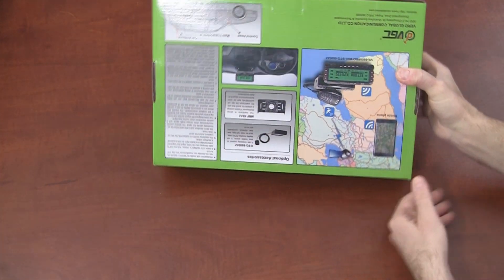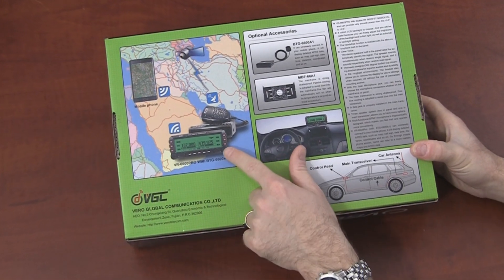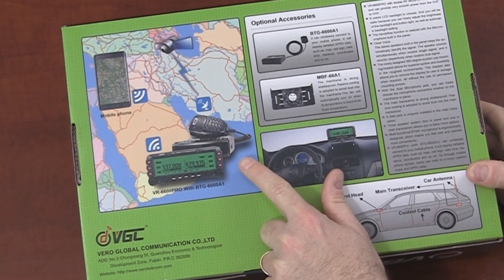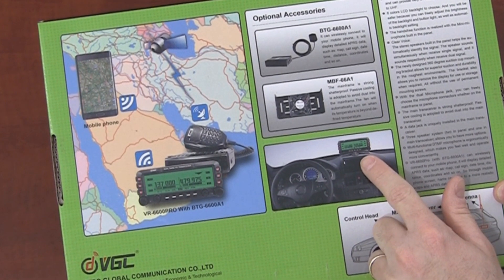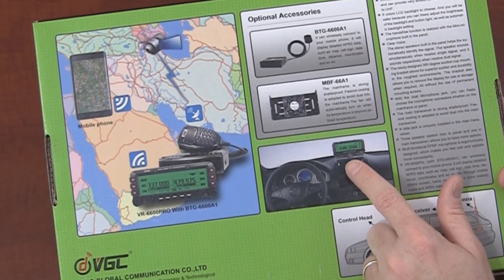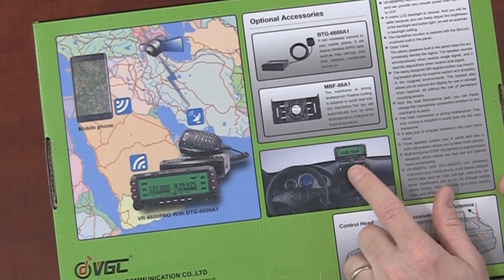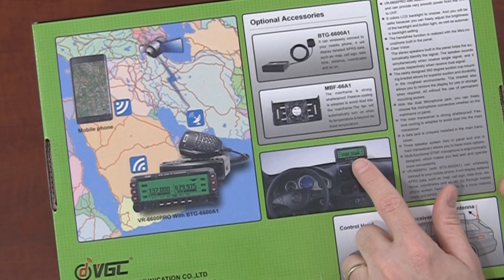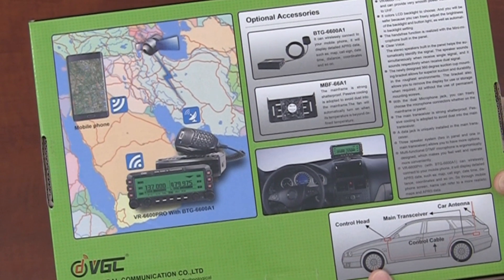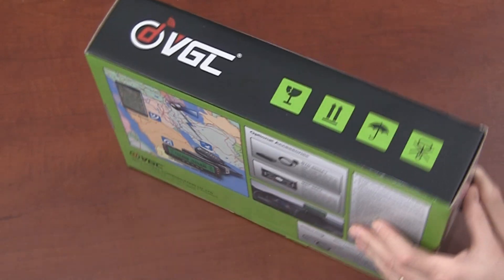The display is completely disconnected from the main unit of the radio, and the display will sit on your dash. I believe there should be a suction cup mount included, and there are speakers in the display — you don't even need to use a hand mic. As far as I understand it, there's a mic built into the display unit and a soft key for a push-to-talk button if you like to use it that way. Let's open the box and see what we've got inside.